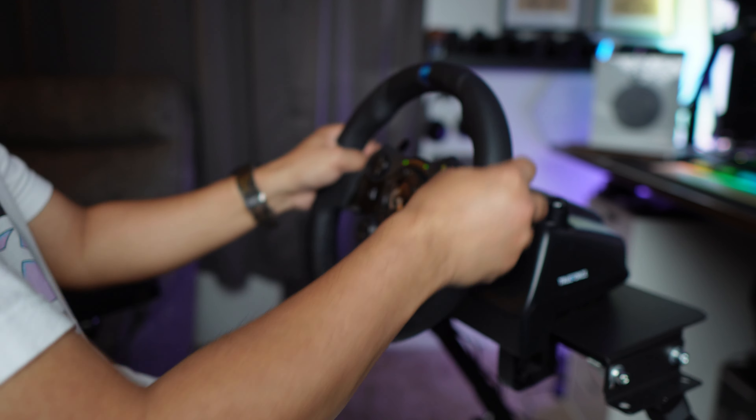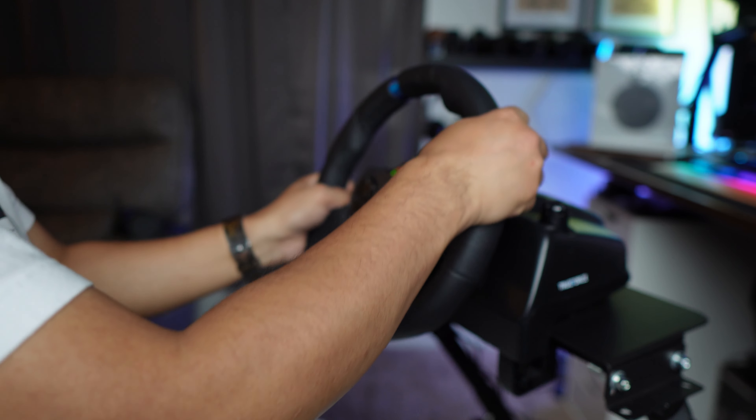Whether you're into sim racing or not, getting behind the wheel of a virtual car is always an awesome experience. But you need to use the best wheel you can get your hands on. One of those wheels is this — the Logitech G923. We are going to dive deeper and reveal all of its glory.